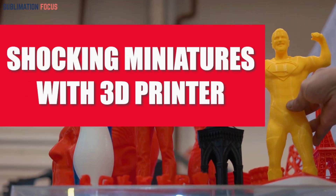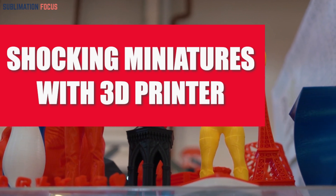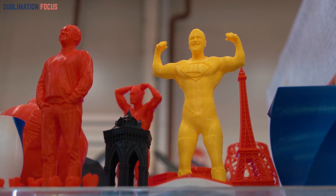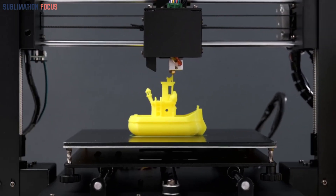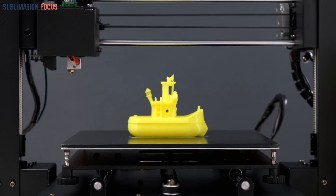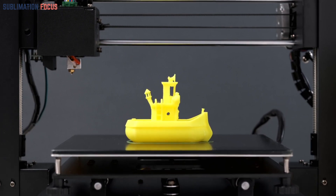In the world of hobbyists and enthusiasts, miniature models hold a special place. These tiny, intricately detailed replicas have been capturing our imagination for centuries — from ancient civilizations to modern-day gaming. Miniature models bring stories to life in a tangible way, and now with the advent of 3D printing technology, creating these mini masterpieces has become more accessible than ever.